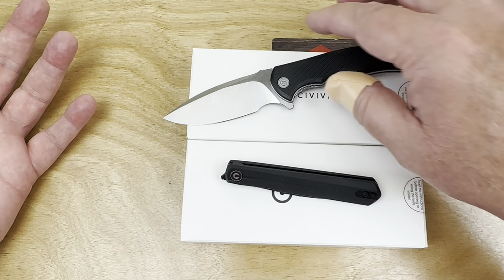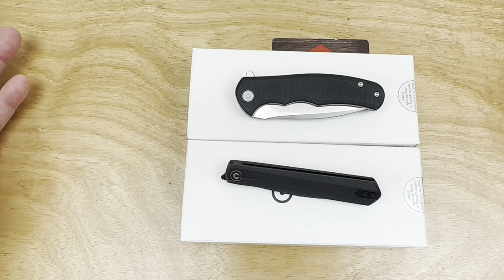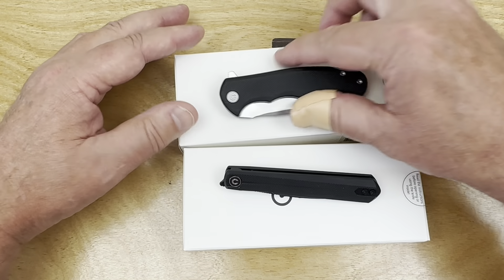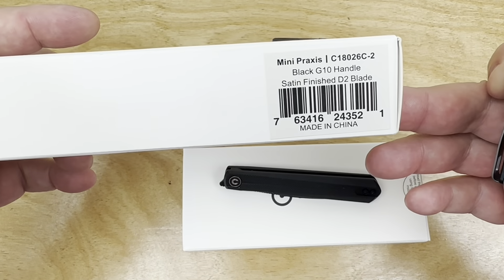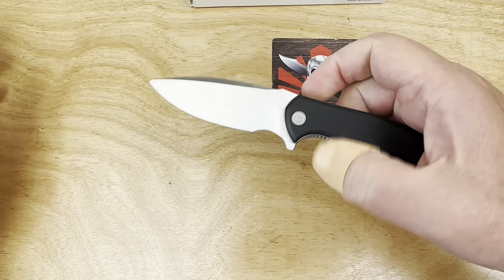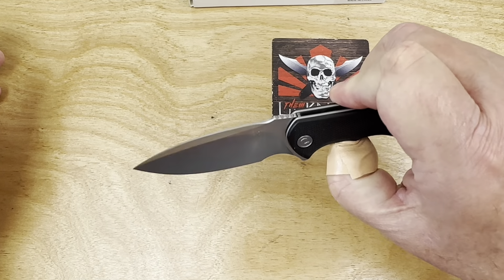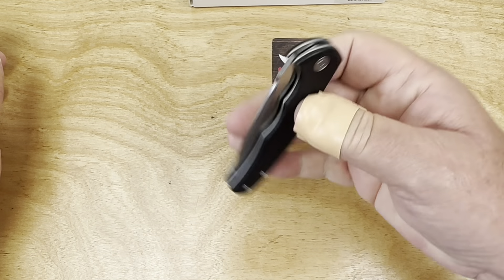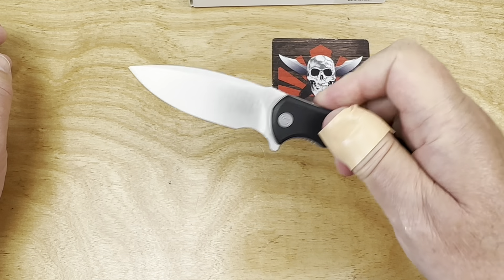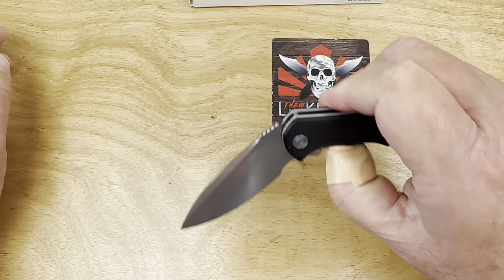Does it get much cheaper than this? $29.95 minus 10% — so almost $3 off. That's just embarrassing at that point. And the Mini Praxis — if you like a small, easy-carry, super inexpensive knife from one of the premier knife makers, as far as I'm concerned.